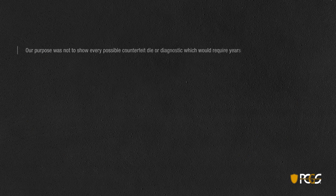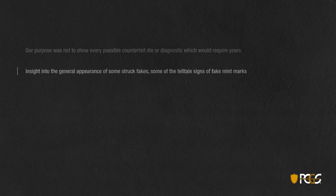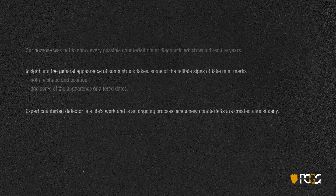Our purpose was not to show you every possible counterfeit die or diagnostic — of course, that would take several years to do. But we've hopefully given you some insight into the appearance of struck fakes, telltale signs in mint marks, and some of the appearance of altered dates. To become an expert detector is a life's work and an ongoing process. If you're interested in becoming a counterfeit detector, we wish you luck, and once again, it's very rewarding once you're good at it.